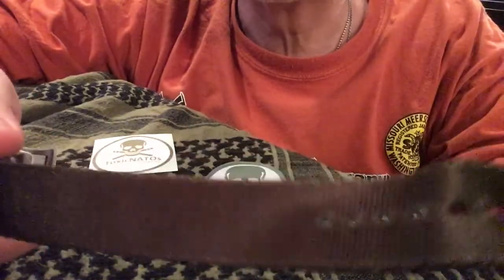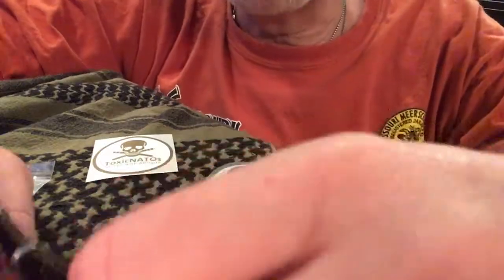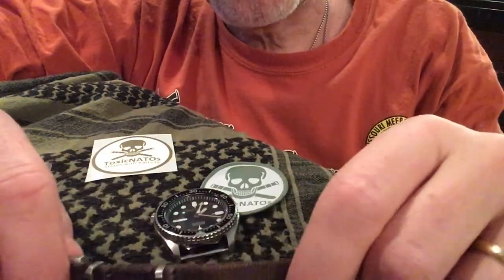I wasn't too impressed at first — just like, it's just a nylon band, what's the big deal. But I gave one a try and I just loved it. It was fantastic, and I've really become a fan of this type of band because it's got a long history going back as a military watch band.